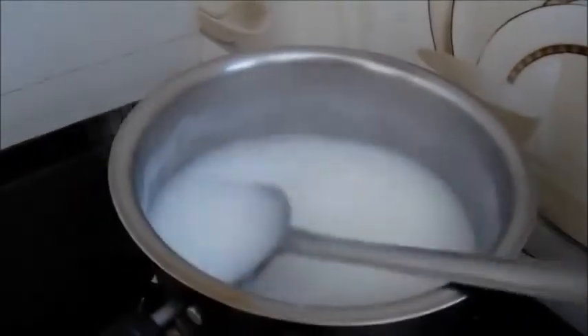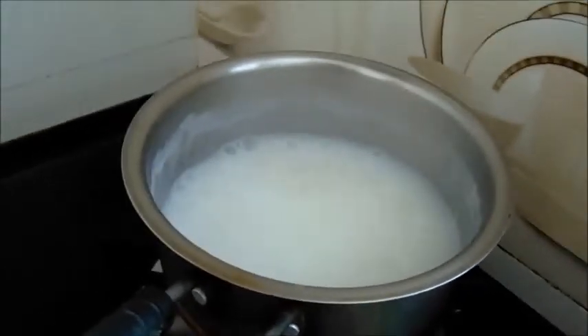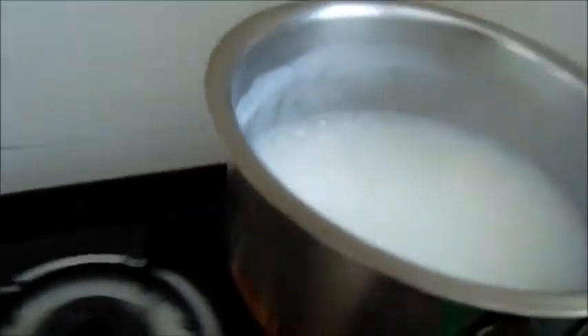We will mix the javarisi. So if I do this, I will mix it up with the semi. The semi is also mixed with the semi. Mix it well — we will mix it for 2-3 minutes.